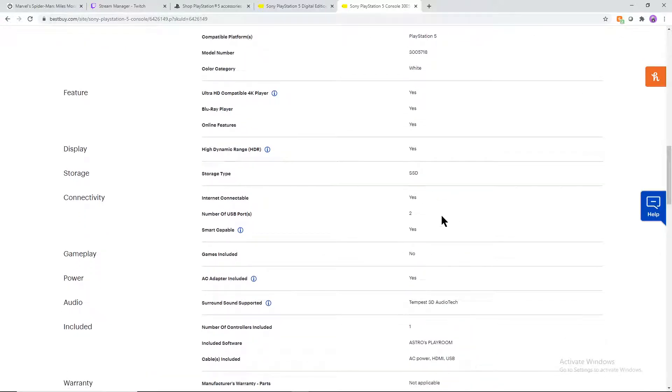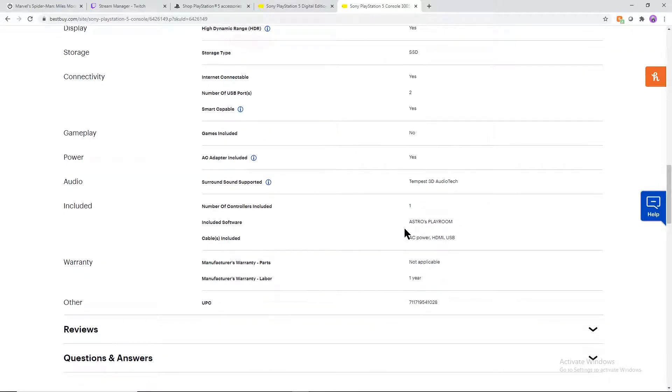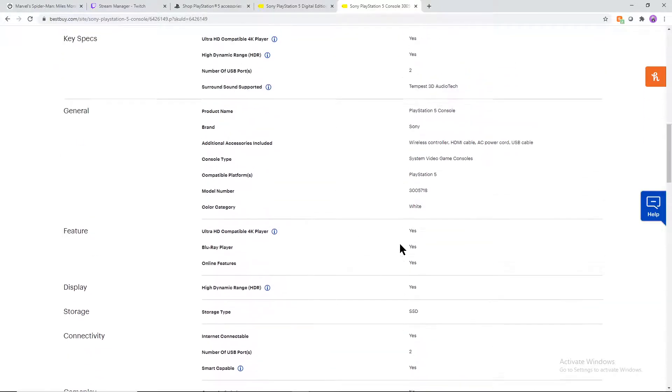I believe both USB ports are on the front. No games are included, but there is some included software — Astro's Playroom — which I think is similar to certain applications we've had on past PlayStation consoles. It's going to be a playground for you to use the controller's rumble technology and different things like that. We also have the AC power cable, the HDMI cable, and a USB cable included. You're only going to be getting one controller as well. So in this whole bundle you're getting the 4K Blu-ray player, AC power cord, HDMI, USB for your controller, Astro's Playroom, and one controller.